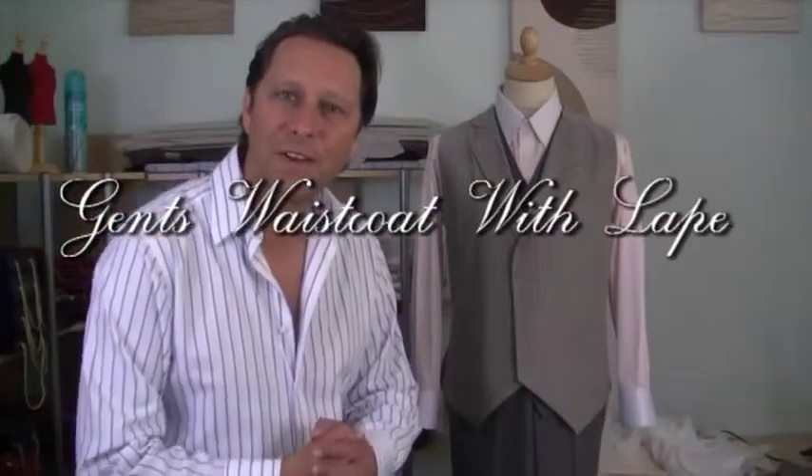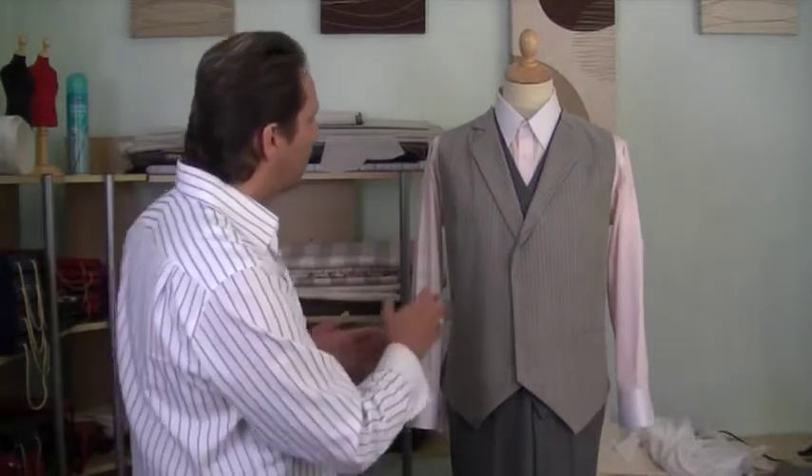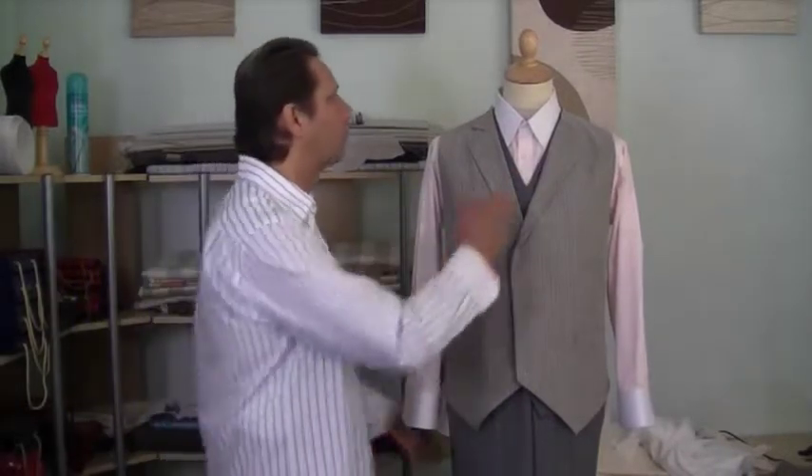Hello and welcome to another edition of the Sewing Guru. In this particular video I'm going to show you how to attach your collar onto the lapel of your waistcoat. I've already attached one side and left the other side because that's the side I'm going to be showing you how to construct this together.